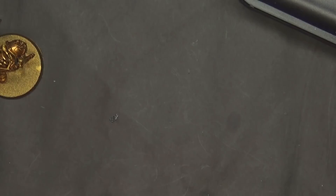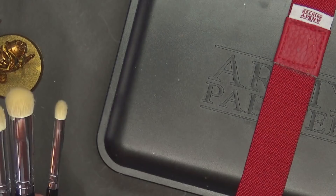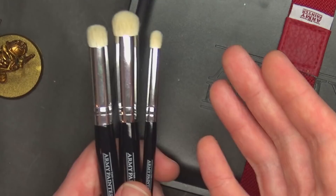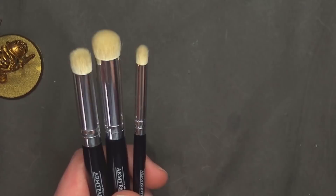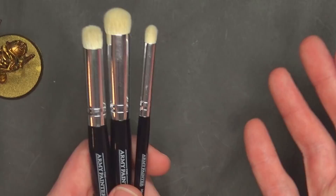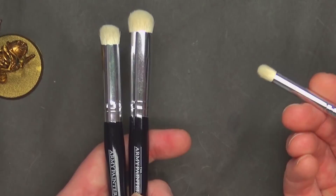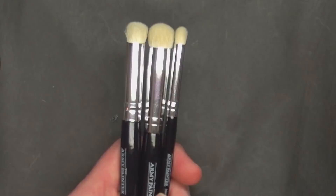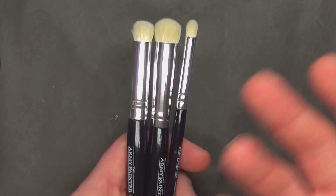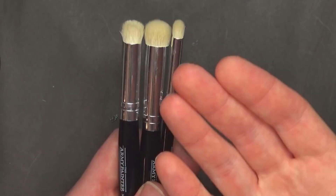Quick mention — Army Painter does make a wet palette, so if you wanted to use that push blending technique with the moistening pad, I don't see why you couldn't just pick up these brushes and use this for that. The three techniques they advocate for these dry brushes are: dry brushing, push blending, and stippling effects. Stippling is simply putting your brush in the paint, wiping off as much as you can like a normal dry brush, and then just dabbing — that produces an interesting effect great for random camo and armor plating.